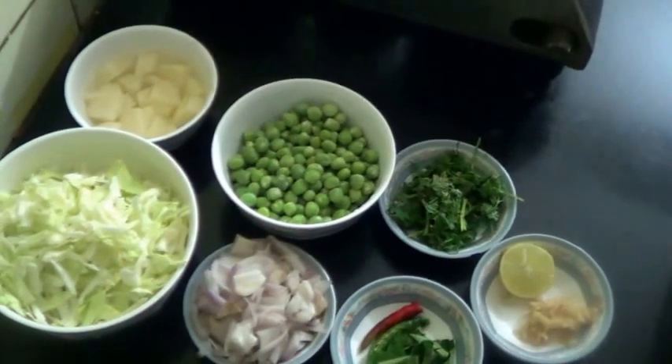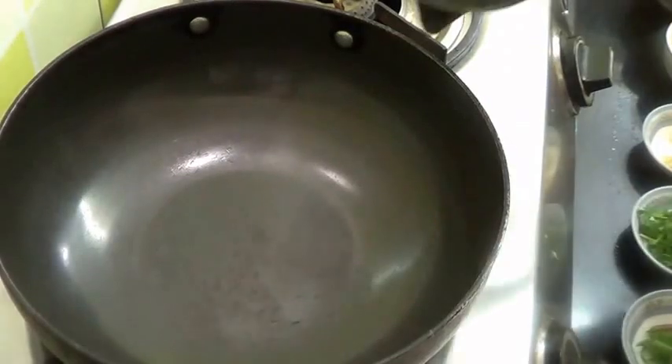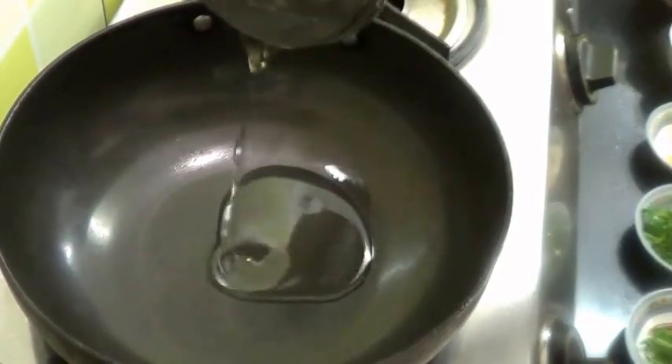One small piece of ginger which I have crushed, and one teaspoon each of mustard seed and cumin seed. Now in the pan heat about one tablespoon of oil.